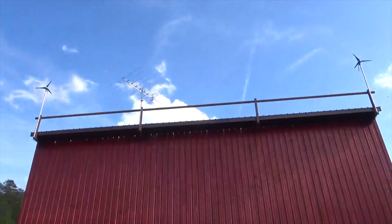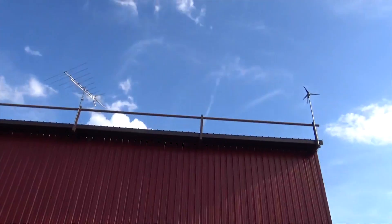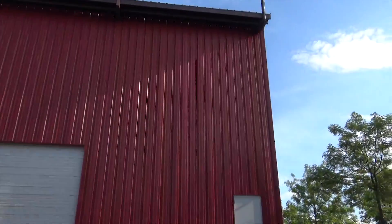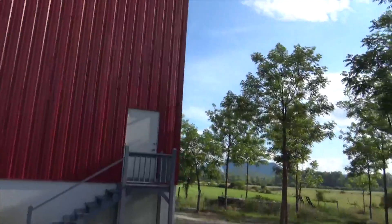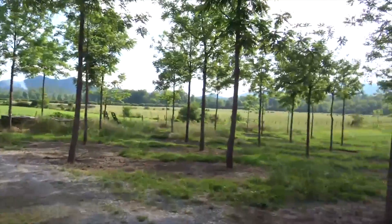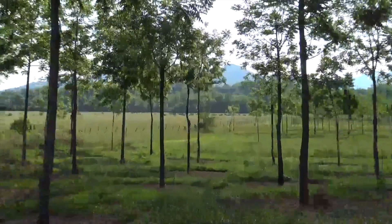Okay, end of the day — we got our two turbines up. Let me get a couple shots from the front. Obviously they're not going to spin because there's no wind — dead still. It's a beautiful spot; look at all those cows out there.